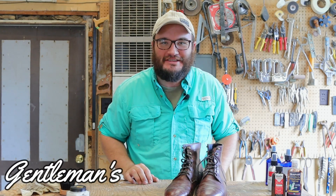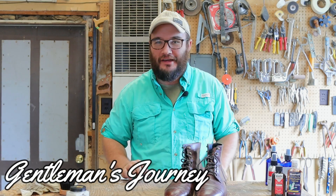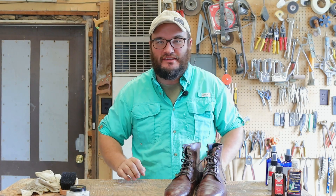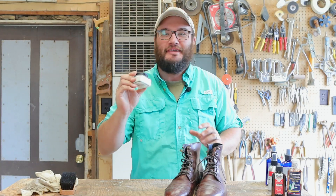Hey, what's up friends and welcome back to the Gentleman's Journey. In this one we're back in the shop and we're talking about another boot care product. This might be the most expensive conditioner you've ever seen on the channel, and it might be the best one you'll ever see period. That's Saphir Renovator.